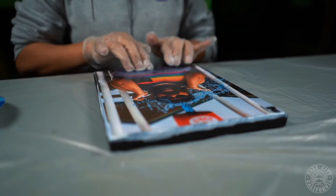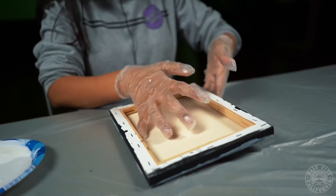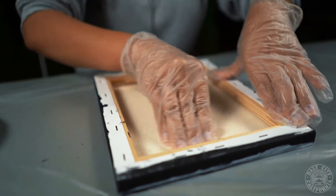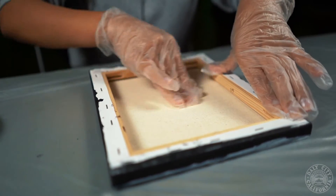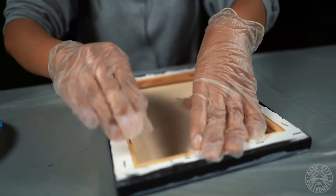Make sure it's evened out, press the edges, and then you are going to turn it over. Smooth it out so the photo doesn't have any bubbles in it. Then you're going to wait for your canvas to dry.